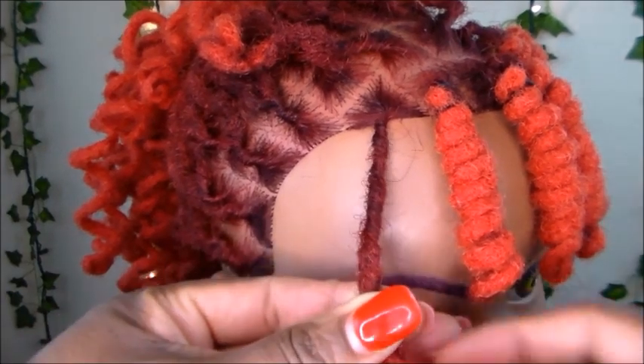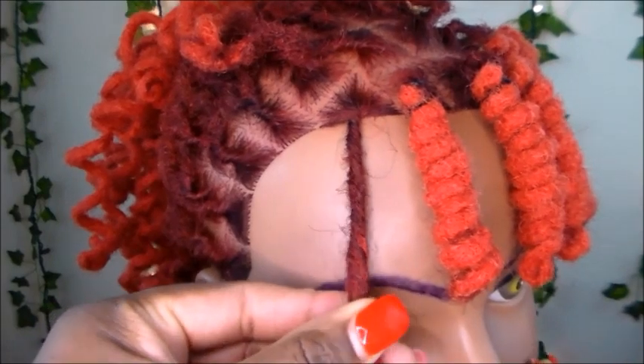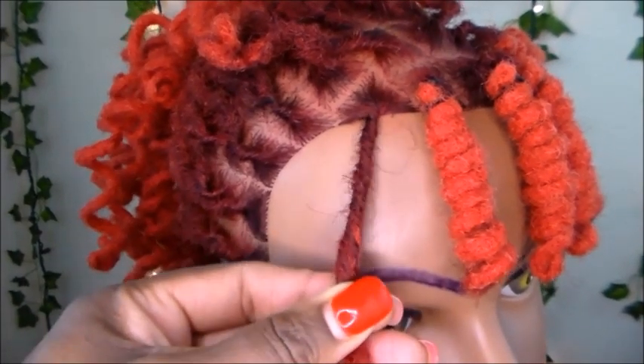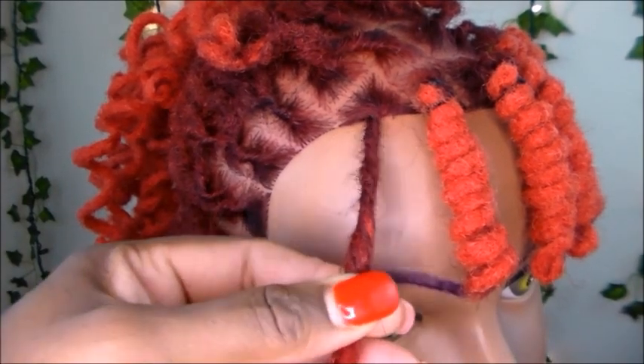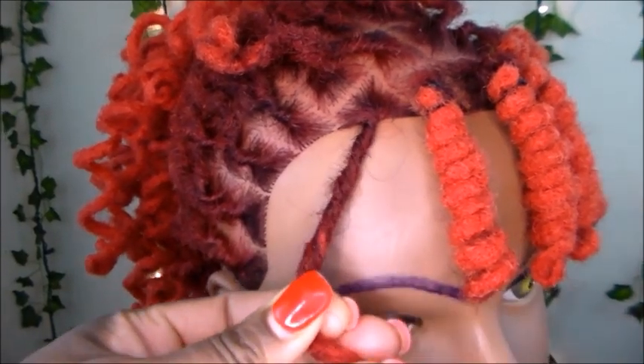To measure where you want your lock knot to end, take your finger, run it down the length of your lock, and stop your finger at the point where you want your lock knot to end. I'm lining it up with the rest of the bang, so I stop here — and you want to continue to hold this, do not let it go.